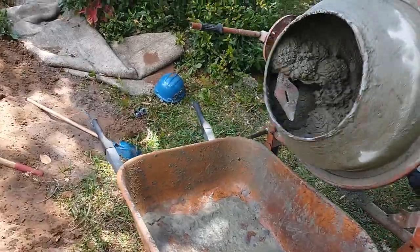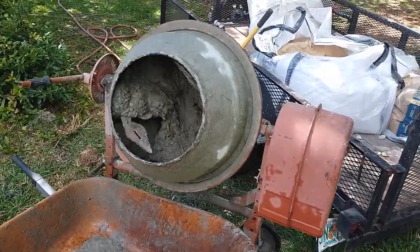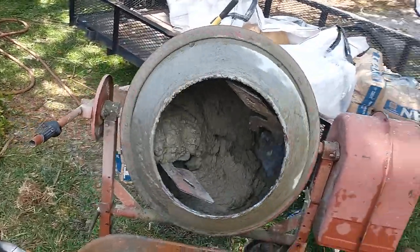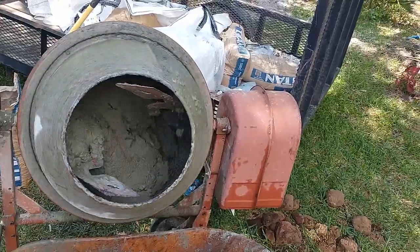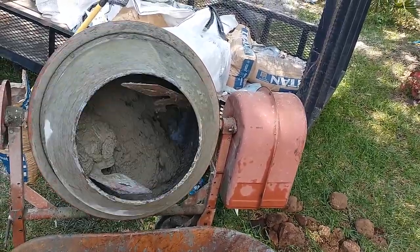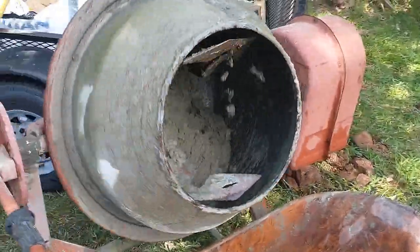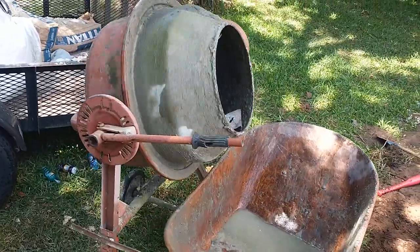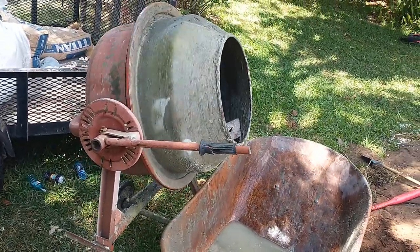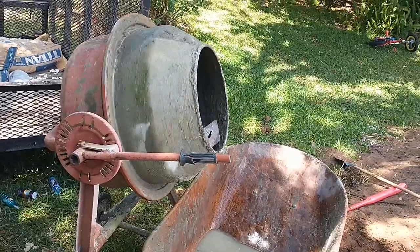This thing has not failed me yet. We've done two 20 by 20 foot garages with it. My brother keeps it at his house, keeps it outside, and it has never had a problem. It mixes the concrete pretty well. The only downside is its size — being only 3.5 cubic feet, you can't really put a lot in there.